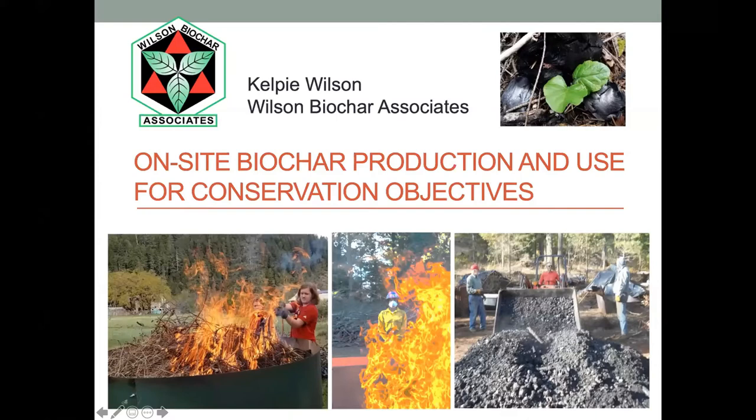Thank you for inviting me to be part of this. I live in Oregon, in an inholding on the Siskiyou National Forest, and I've been here for 30 years. I've spent a lot of time in our public forests, love them dearly, and have a lot of concerns about them. It's really motivated some of my activities over the last decade or so, trying to see if we could do a better job of dealing with all the burn piles out there.